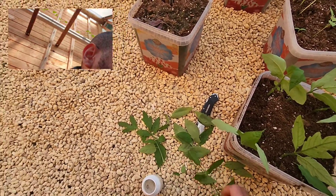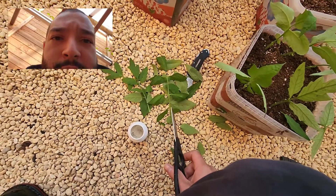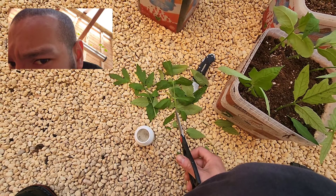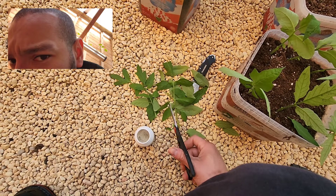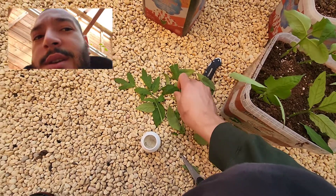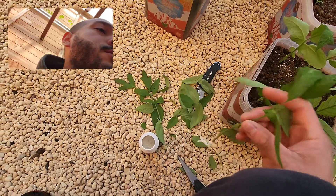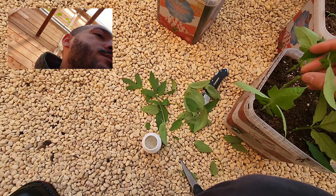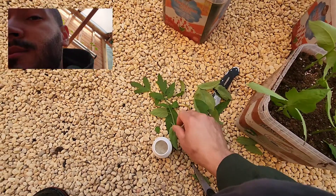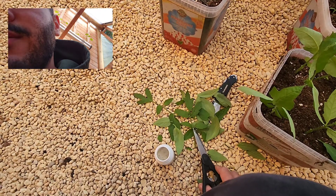I just got two more left. This one I'm gonna have to do on the ground — no more space. Hey, if I can do it, so can you. It's that simple. You just bury them and then move on to the next one.